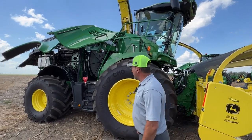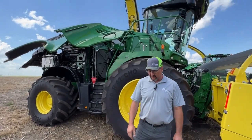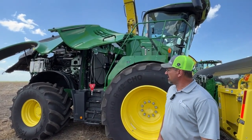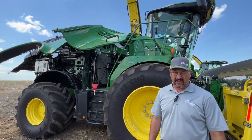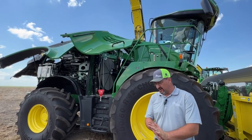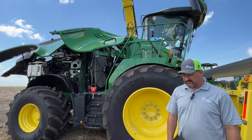This is the only series that we run the 18 liter in right now as far as Deere. We run it in our 9,700, our 9,600, and our 9,500 models. So we're covering horsepower ranges from 700 horse up to 800 horse in our 9,700.